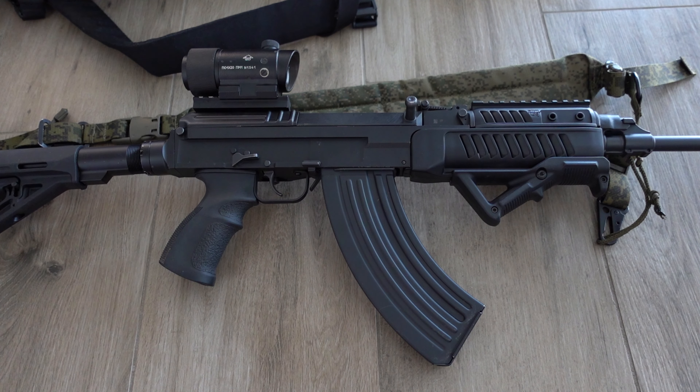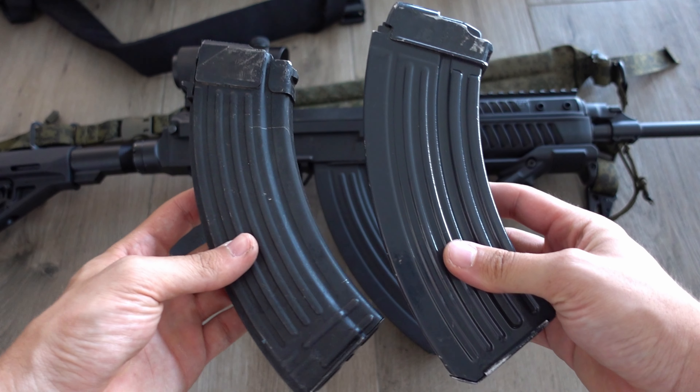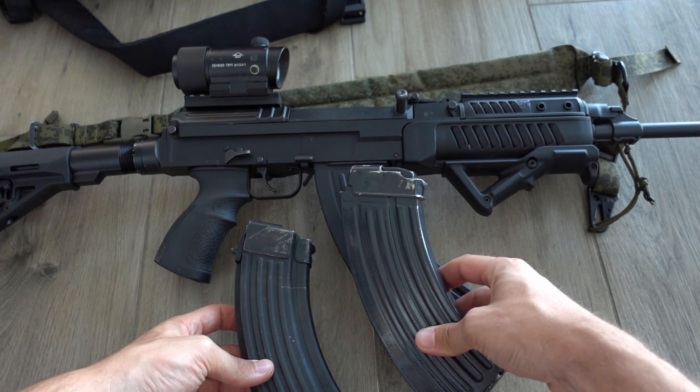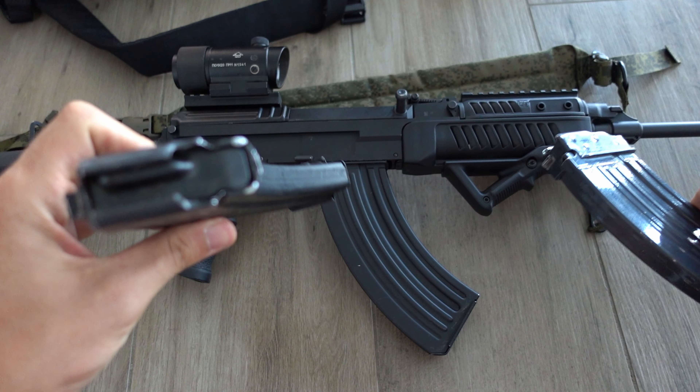The VZ-58 has been succeeded by the CZ 805 Bren at least in the Czech army, and the Slovak army still partially uses the VZ-58 but is also planning to adopt the Bren. The Czechs didn't adopt the AKM like many other Warsaw Pact countries — they did their own thing while still using the 7.62x39 round. An interesting choice.